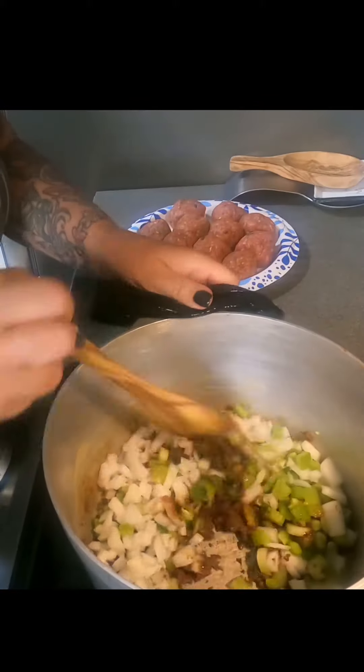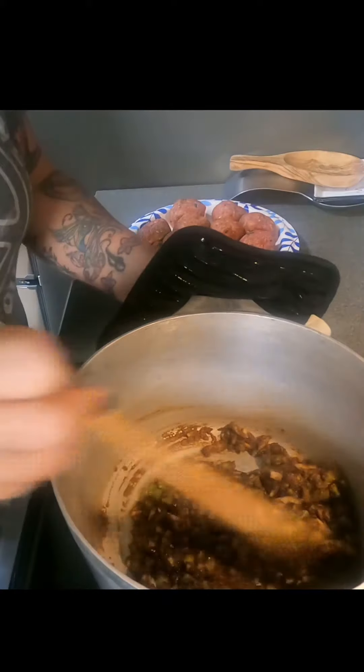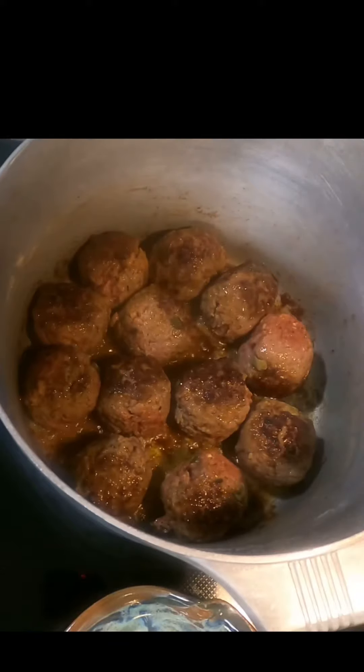I do onion, bell pepper, and celery — that's the holy trinity. You're just going to stir that in until they start to get a little soft, and then you're going to remove them from the pot.